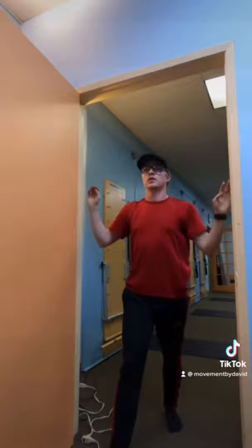Now, notice how much easier it is to hold your shoulders down. Wow, this guy is pretty good. I wonder what other videos he's posted.